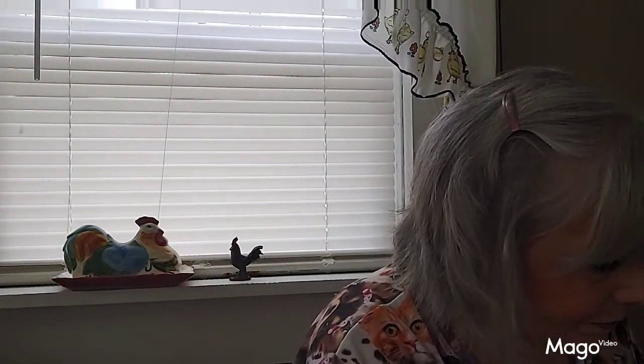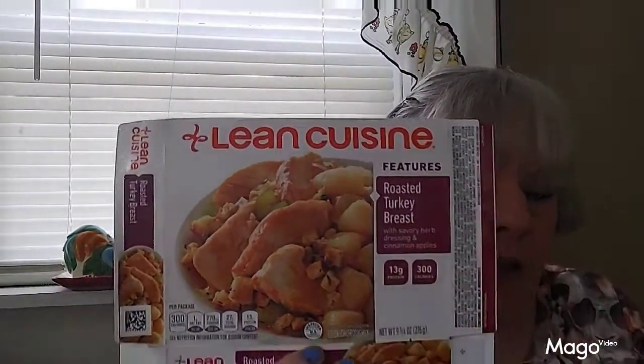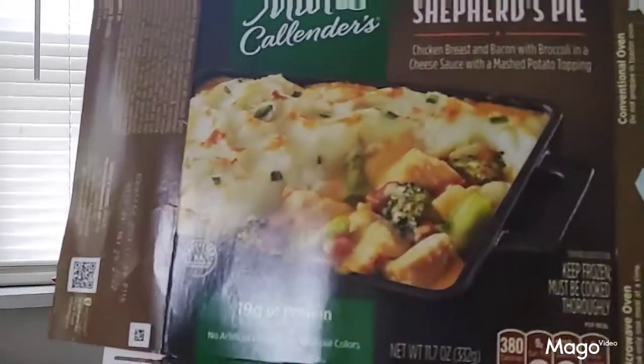And this right here is roasted turkey breast with savory herb dressing and cinnamon apples — Lean Cuisine brand — and I liked this one. There was another type from Smart Ones that also had dressing but no apples — it was horrible. The dressing was like dried-up bread croutons, just dry and crunchy without enough broth. I ended up putting a couple tablespoons of water on it to soften it. And then I got Marie Callender's chicken and bacon shepherd's pie — it sounded good and looked good but was not good. I will not be buying it again; it didn't look anything like the picture and definitely didn't taste that good.